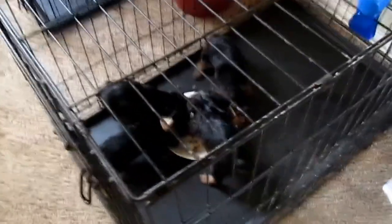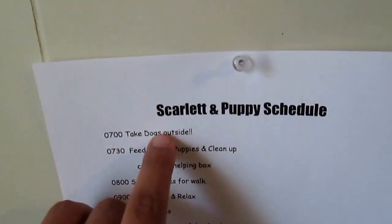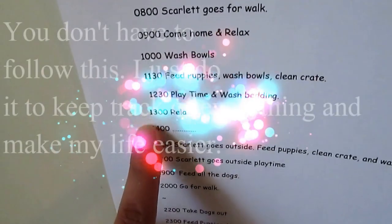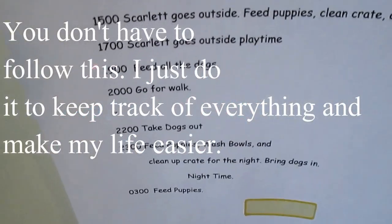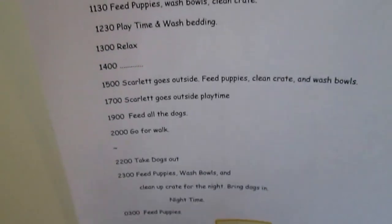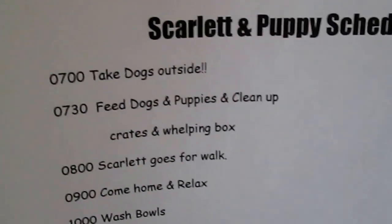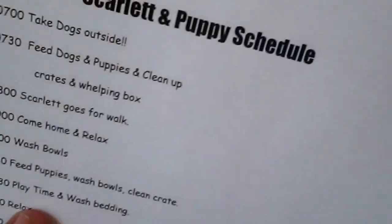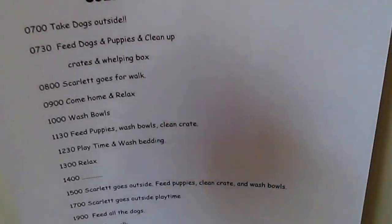The puppies are eating, and if y'all have any questions about their food, let me know. This is the puppy schedule I have — I'm going to go through it slowly so you can get more of an idea. You don't have to follow this, and obviously it's going to change once the puppies are older and completely weaned off of mommy. Since I'm with the kids for the summer, as I mentioned in my previous video, I need to have this handy.